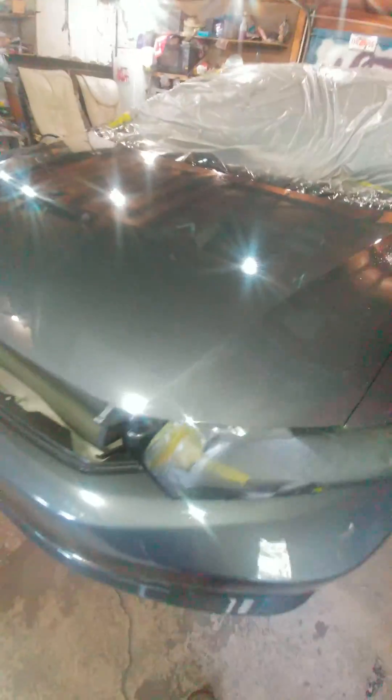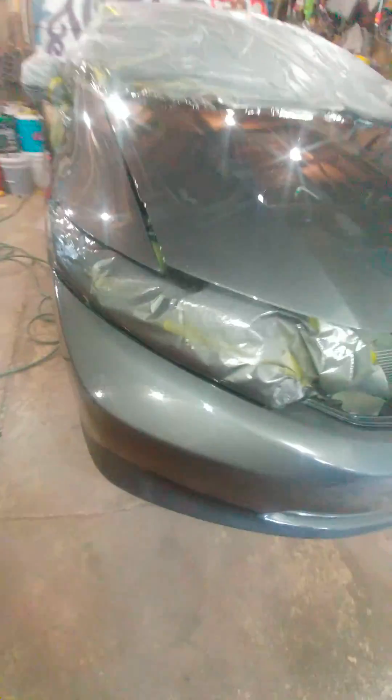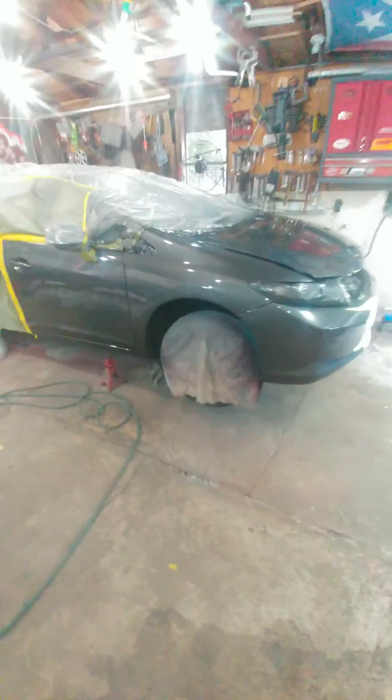Of course, you got to be wet sanding and buffing, get it nice and flat. Other than that, it looks good man, pretty happy with it. You got the grill, everything's ready to rock and roll. Y'all be easy, man.